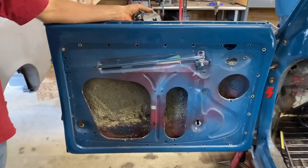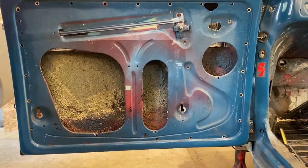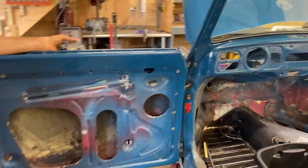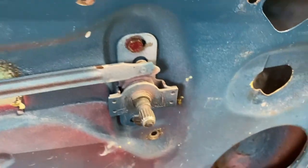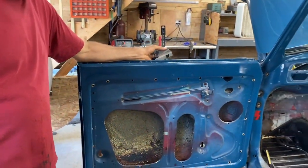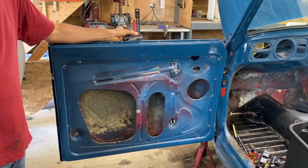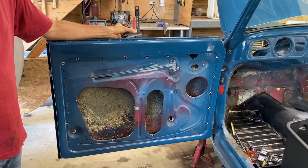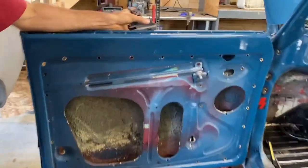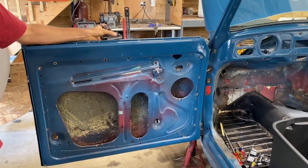Working on dismantling the guts of the door, we were faced with a dilemma: what do you leave in and what do you take out for paint? Ideally the door comes off the car to do it right. The car has been painted several times — obviously on the last coat of blue, they left pieces in. We wrestled with what needs to come out, and made the decision: everything comes out. Let's get down to just the metal of the door so we can inspect everything, make sure the fasteners are in good shape, clean things, and if something's not meant to have paint on it, let's get the paint off.